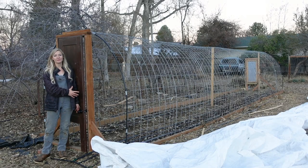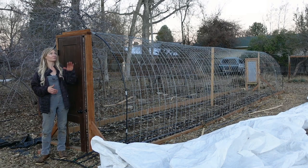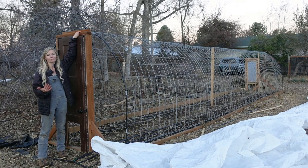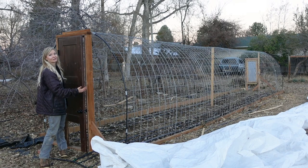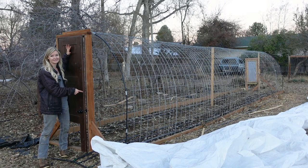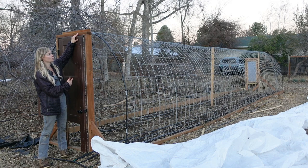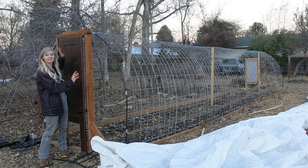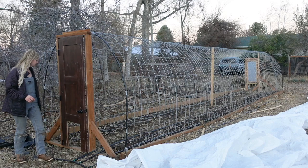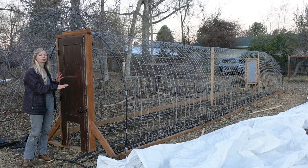People often ask about these end walls and how we framed them. We really didn't do anything fancy — we just bought a door from Habitat for Humanity and cut it down so it was short enough to fit inside. The height of your tunnel depends on how close together you put the ends. If you pull the ends in closer, your tunnel is going to be taller and you could accommodate a taller door, but you won't have as much growing space inside. This tunnel is six feet from one two-by-six to the other two-by-six on the other side, which allows me a walkway and two rows to plant in.